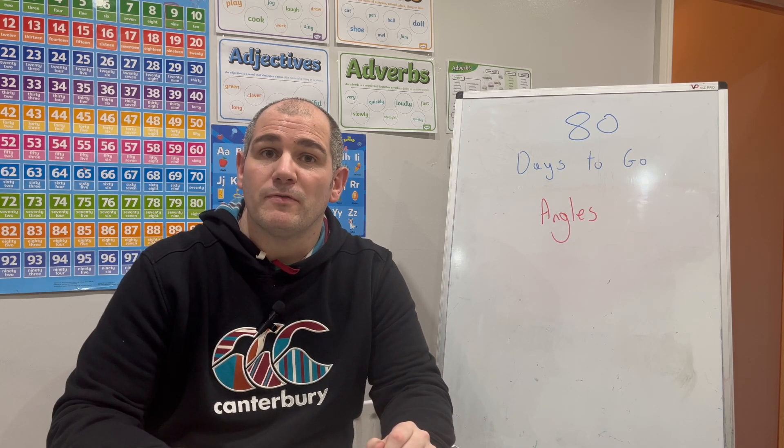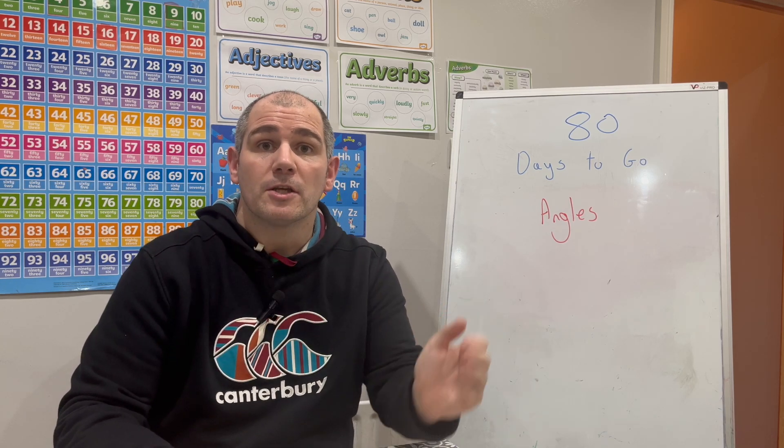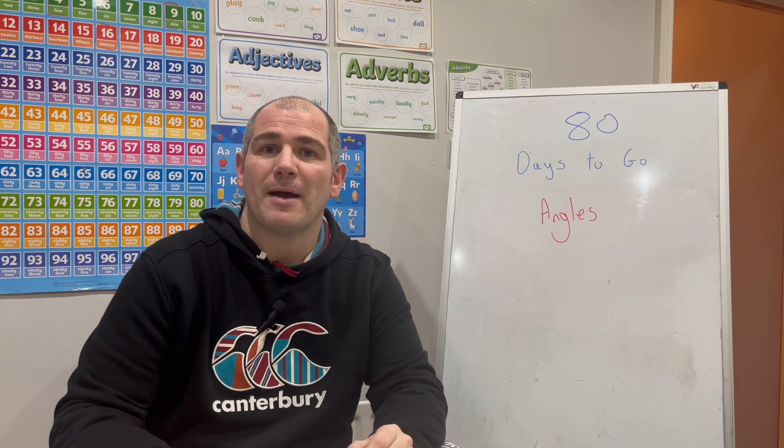Hi everyone, welcome to this GCSE foundation revision video. We're doing the 100 days to go revision videos and there's 80 days to go until your GCSE Maths exam.